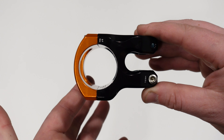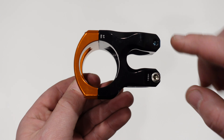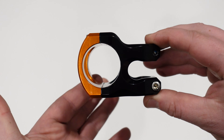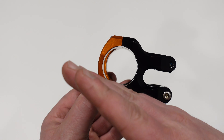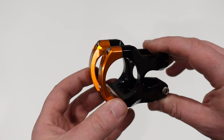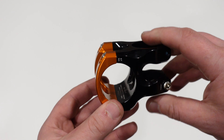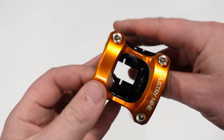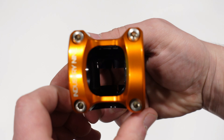The stem itself has a six-degree rise, and that's done by the offset of where the stem sets up. If you mount it like this, you've got a six-degree rise because the stem is offset up just a little bit. Or, of course, you can do a negative rise as well. It's got inscribing on both sides that allows it to look pretty much perfect no matter how you mount it.